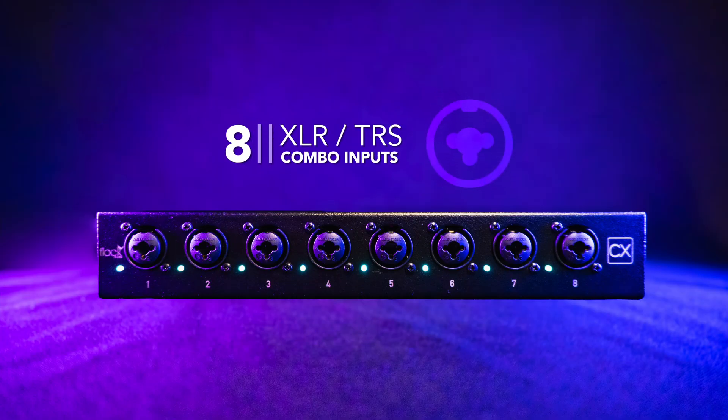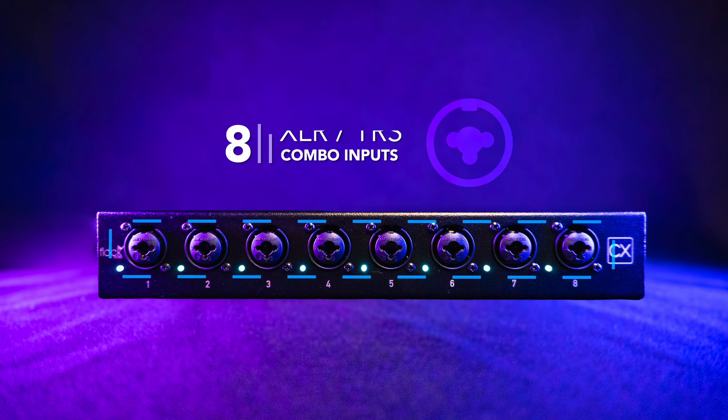Looking at the front panel, we have eight XLR TRS combo jacks. This allows you to quickly and easily integrate any of your favorite microphones or instruments directly into CX. Next to each one of the inputs you'll notice a small blue LED, which indicates whether you have 48-volt phantom power enabled or not on a specific channel.